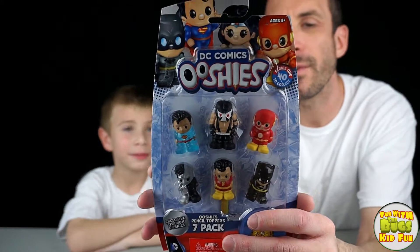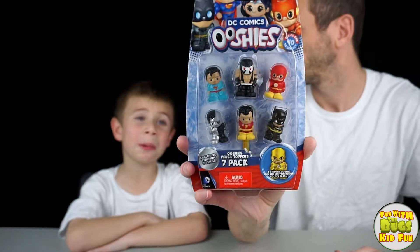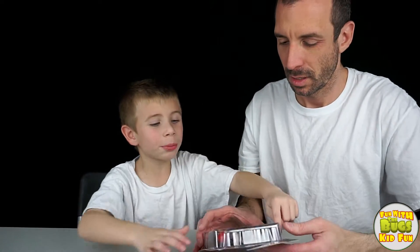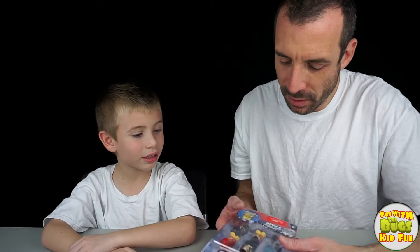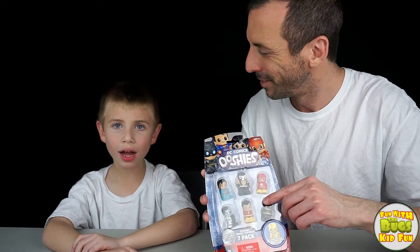I will tell you we do have one rare right there, and that is Bane. He's listed under the rares. I think that Superman could be rare. So these are actual pencil toppers. They have holes on the bottom, and the kids can put them on their pencils when they go to school. Pretty cool.